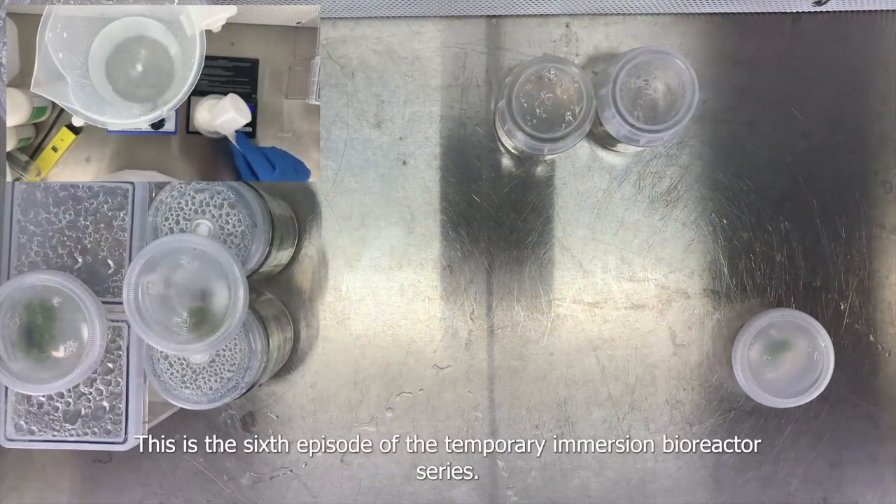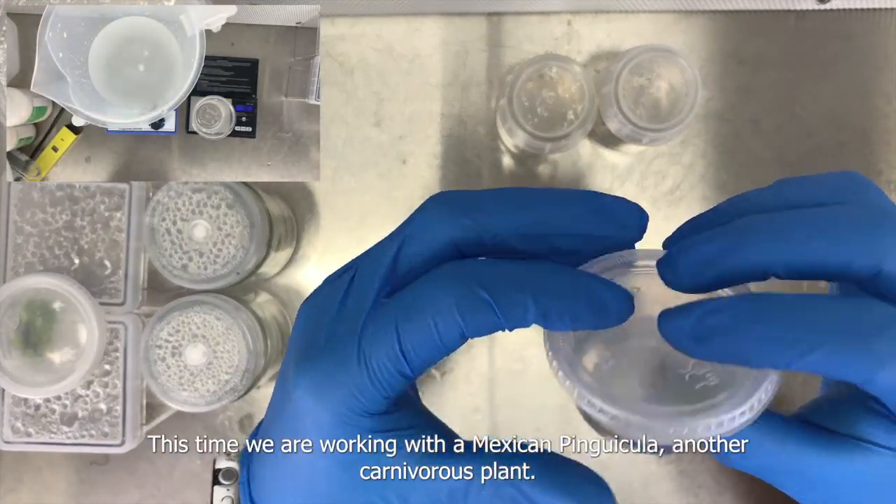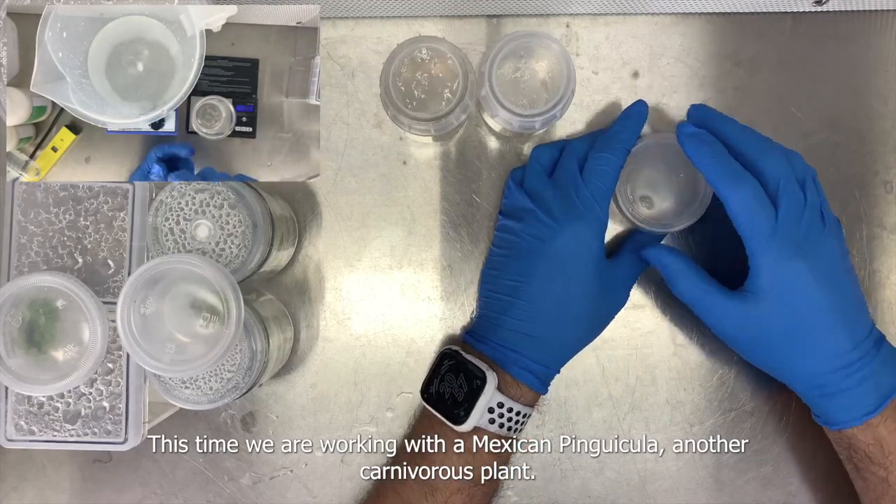This is the sixth episode of the temporary immersion bioreactor series. This time we are working with a Mexican Pinguicula, another carnivorous plant.